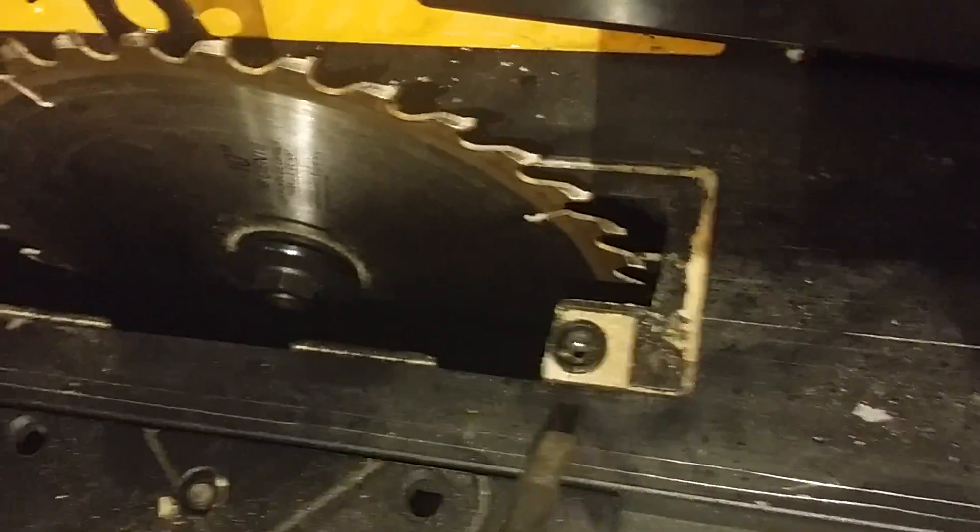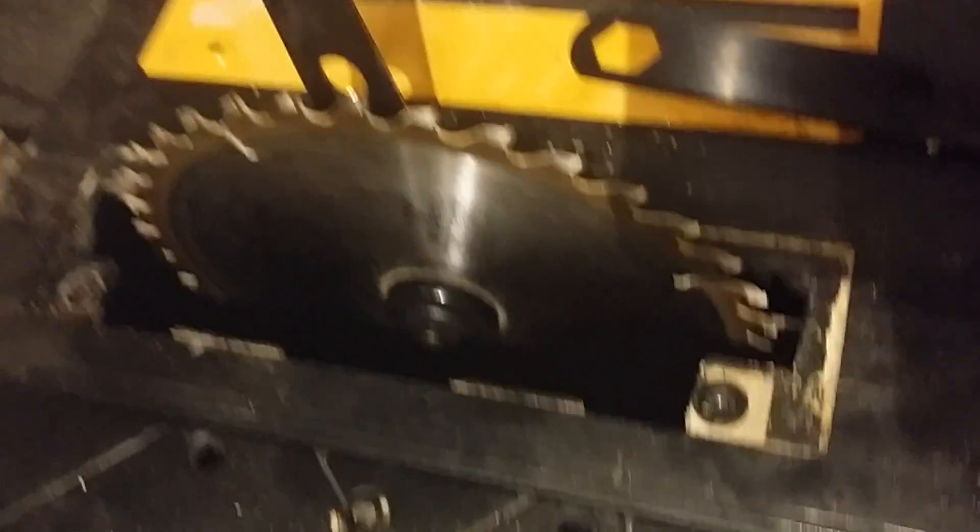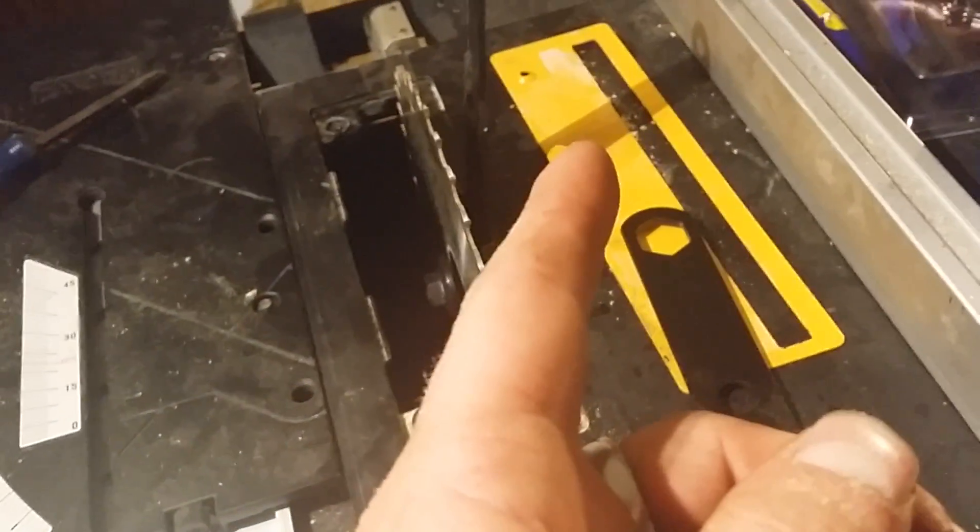There's the stem of the screw — it's still in there. For some reason there was sand and stuff in there. I don't know why there was sand in there. This is what it's supposed to look like right there. That's what it's supposed to look like, and that is what it's not supposed to look like.